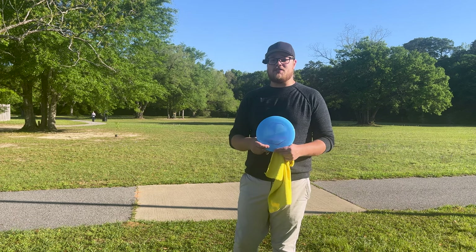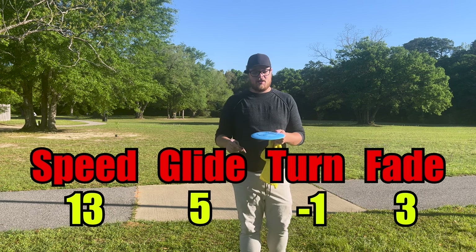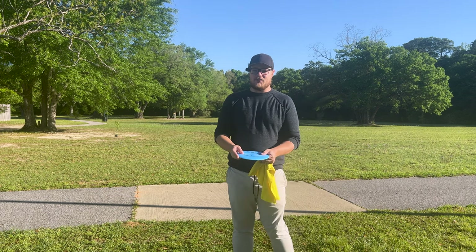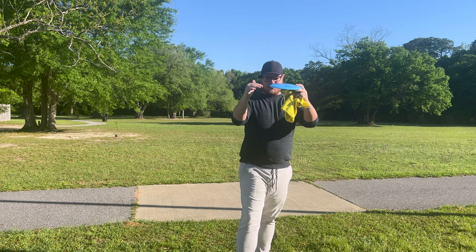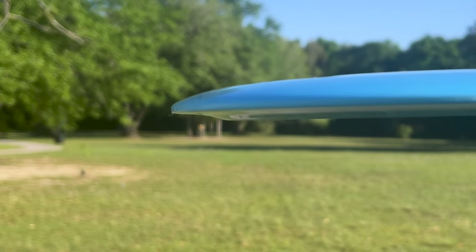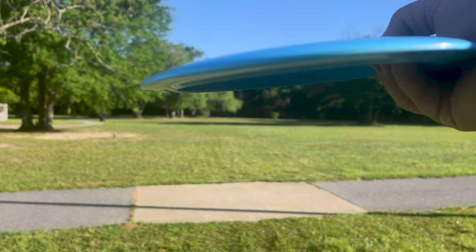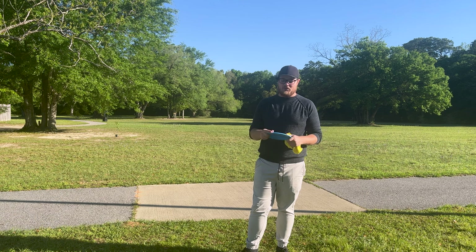Today we've got the Latitude 64 Strive. It's a 13, 5, negative 1, 3. This thing feels a little flippier than those numbers. When you look at and hold this thing, it feels really thin, low profile, like a flippy driver. The parting line — the wing on this thing is almost touching the bottom of the disc. You guys can tell the wing almost comes down to the bottom of the rim.